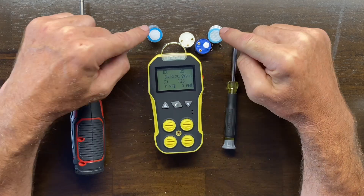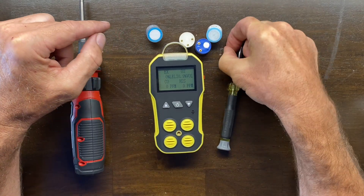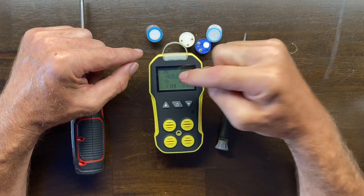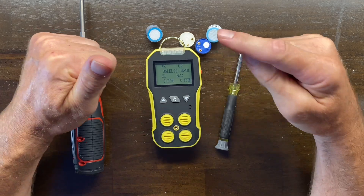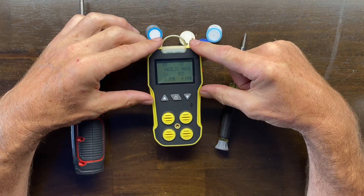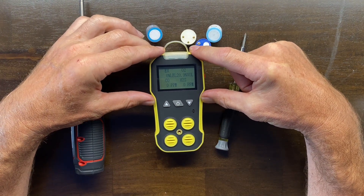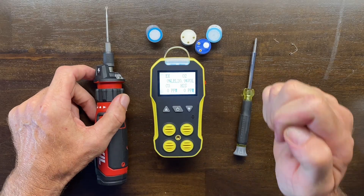This is the detector and these are the sensor components that go in the detector. You may replace the sensor because it has aged, it's unstable, or it simply failed. You can determine that yourself, or you can call or email us and we can figure out what's going on and recommend a sensor replacement.